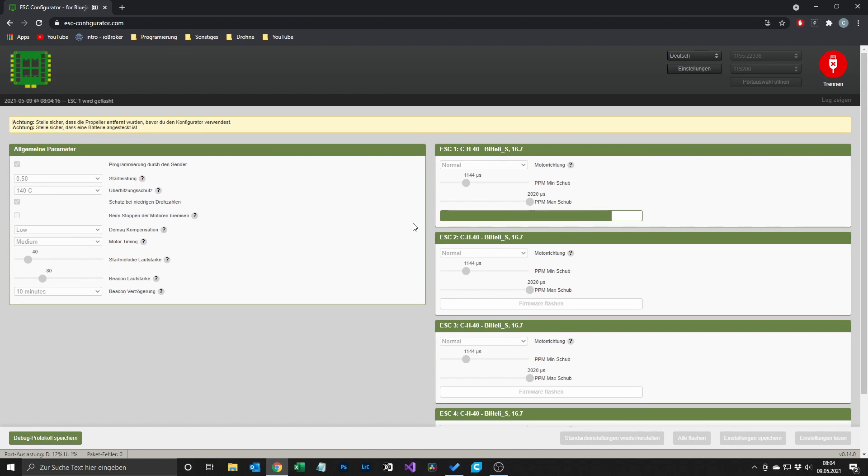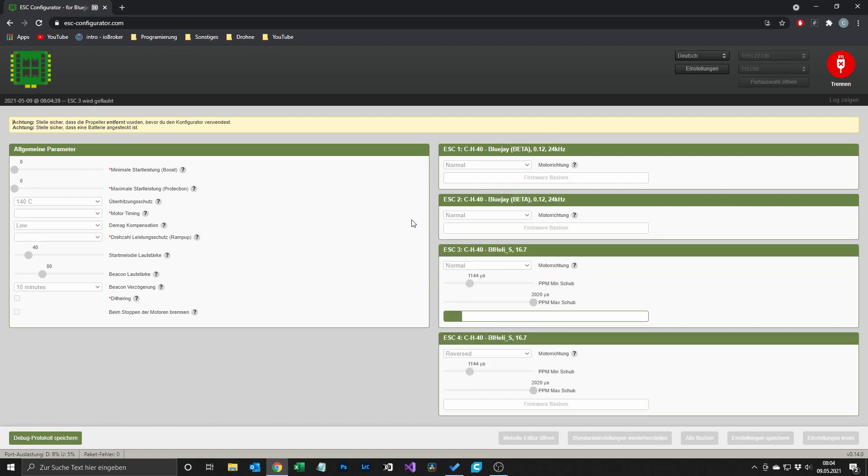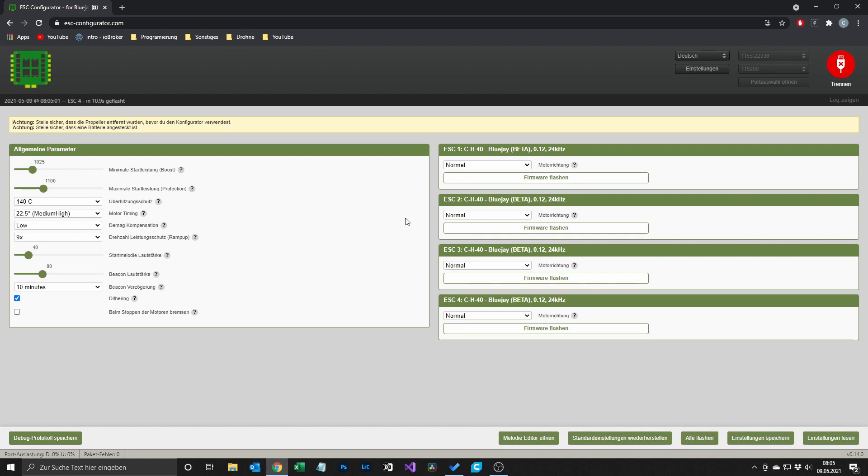The standard BL-Heli-S firmware is a frequency of 24 kHz, and it really depends on the size of the quad. 3-inch and 5-inch are happy with 24 to 48 kHz. When you have a very small quad like a Mobula 6, I would recommend going with 48 or 96 kHz because you will get more flight time. Now you can see I haven't migrated the settings, so on ESC 4 it will jump from reverse to normal. On my Mobula 6 I had the problem that I had one unknown ESC after flashing, but that was no big deal — I flashed it with ignoring MCU layout, selected the right target and it was all fine. Without migrating the settings I had no problem at all with flashing Project Blue Jay on the ESC Configurator website.